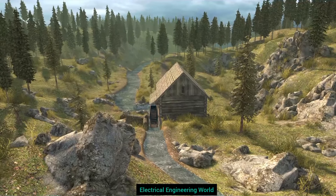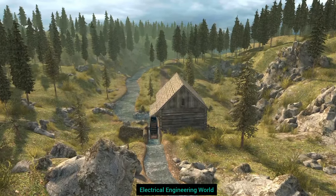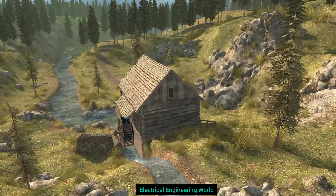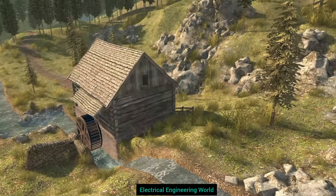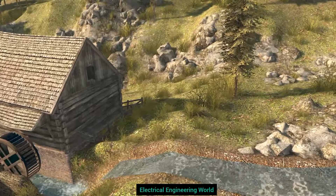Man has long sought to use natural sources of energy to complement human and animal work power. Watermills were one of the first mechanical devices to utilize renewable energy sources. They were built on fast-flowing rivers or streams, with canals and sluices constructed to control water levels and speed of flow.